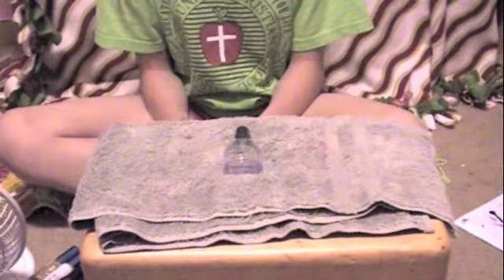My name is Peyton Bradford and I will be showing you the tutorial for doing Santa's belt. First, the color that you'll be needing is clear. It's a top coat and it's from Sally Hansen.